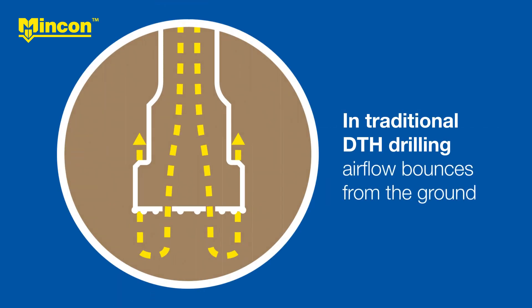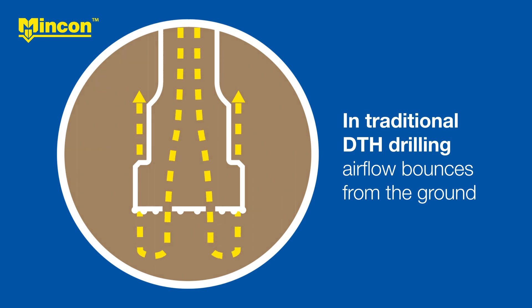But escaping air in soft overburden can cause serious problems that affect unstable ground.